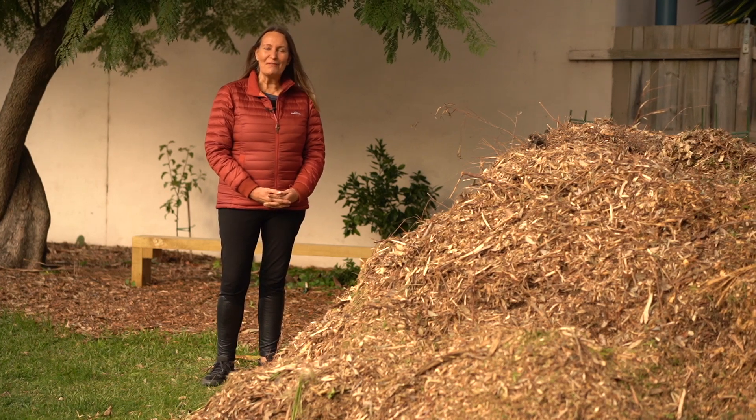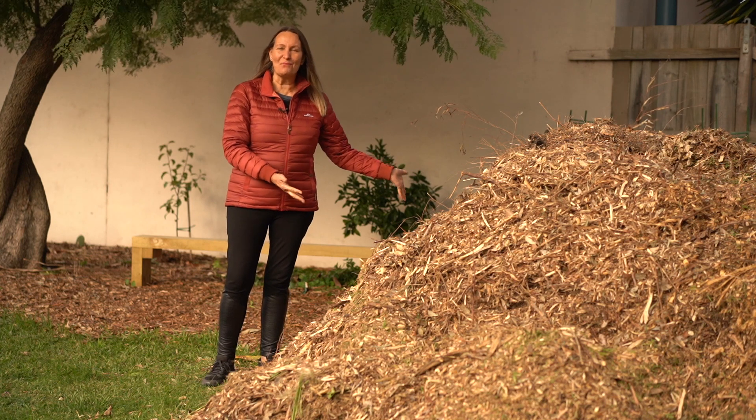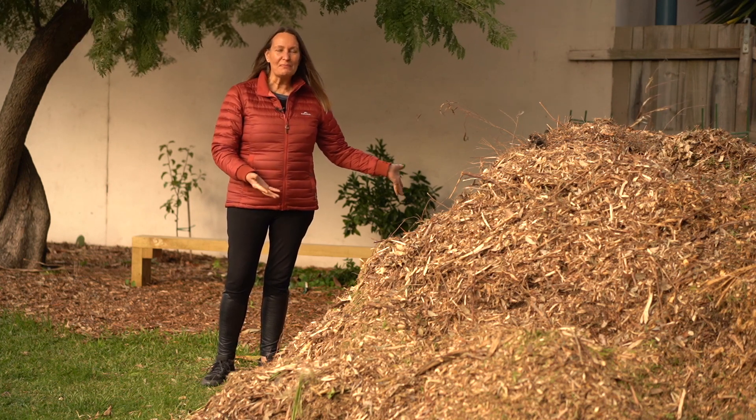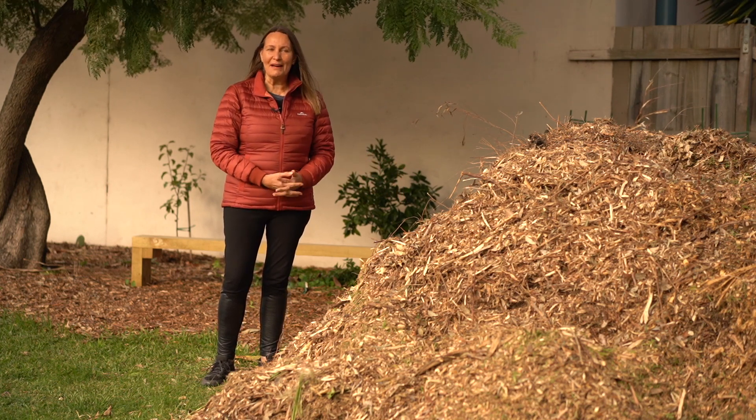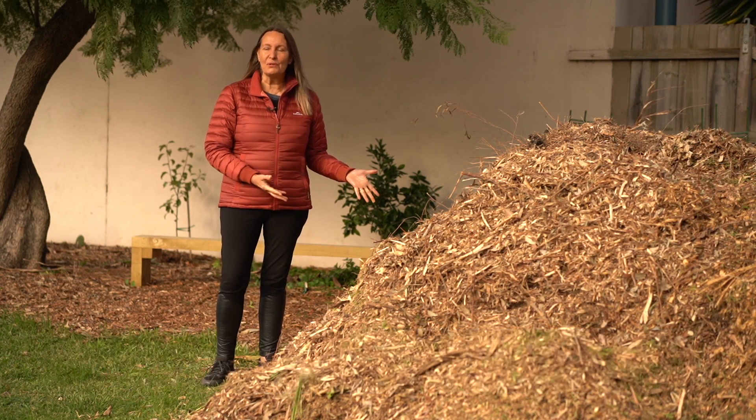Hi again, it's Lou here from This Patch of Earth. As you can see, we've just had a massive pile of wood chips delivered. I thought it'd be an ideal opportunity for us to talk about why we get them delivered, what we do with them, and what are some of the options of what you can do with wood chips.